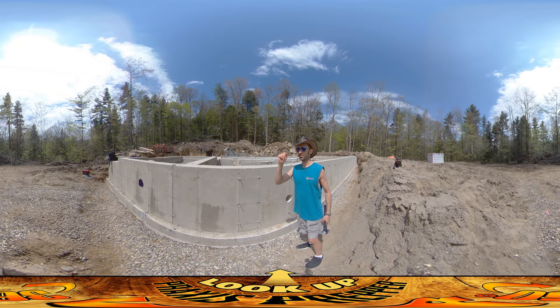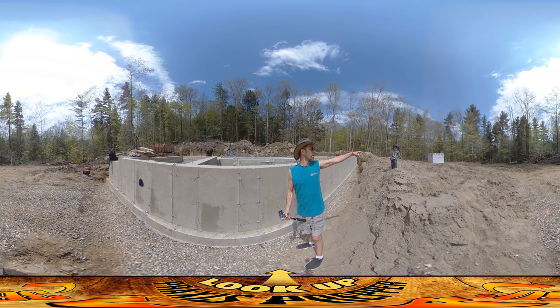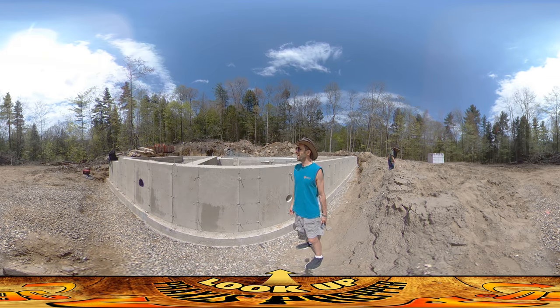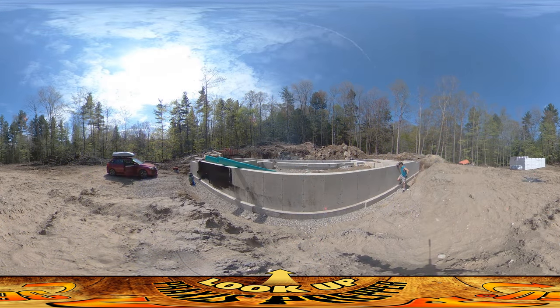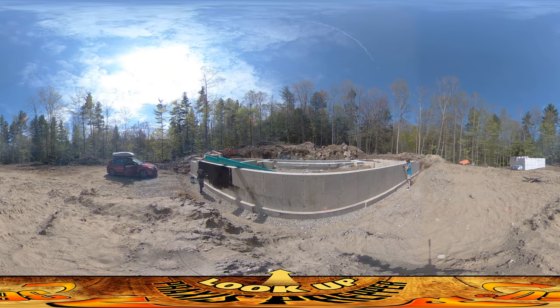We're also here today getting deliveries of the foam that's going to go up here. There's already one pile that got dropped over here. There's a forklift doing runs up the street — I can actually hear them starting to come down the road again. They're just delivering it one piece at a time. They could have maybe brought their truck up here, but they didn't want to risk getting stuck in here, so they're just ferrying the stuff from the road up here one pile at a time.